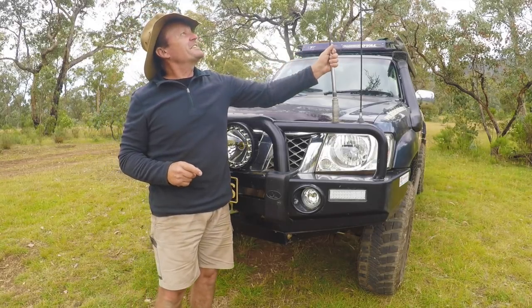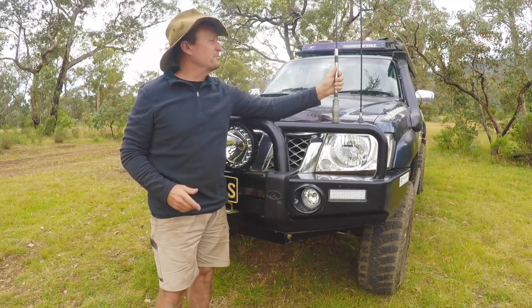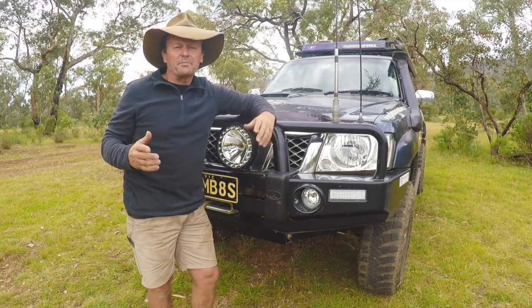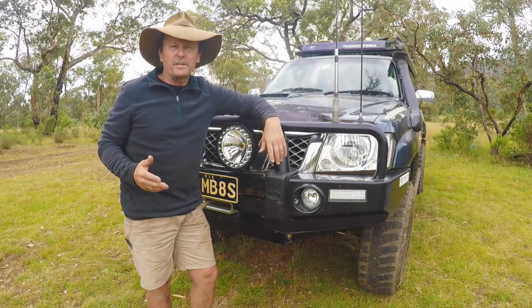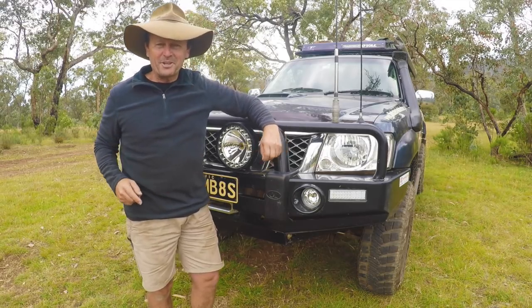This here is just my standard UHF radio — still on 40 channel, I might upgrade to the 80-channel one day but at the moment it serves my purpose. The dipole aerial here is for my AM radio so I can pick up ABC radio when I'm out in the High Country, which keeps me up to date with weather conditions and things like that. Well worth having.